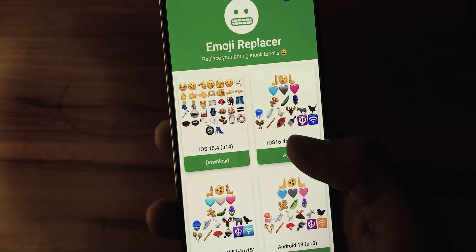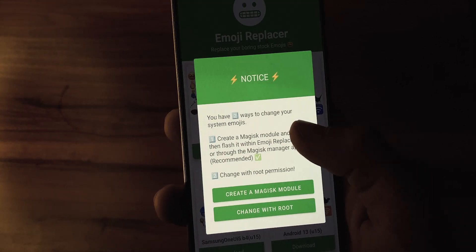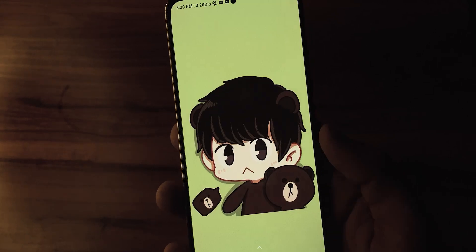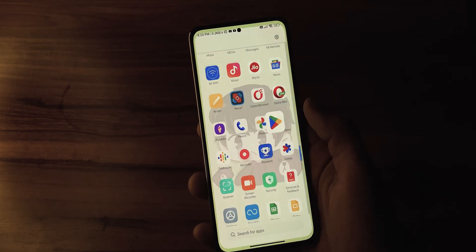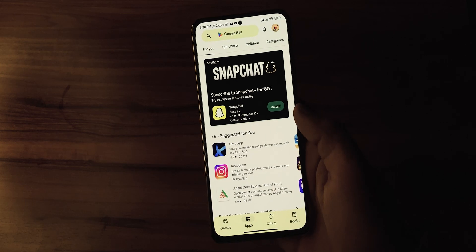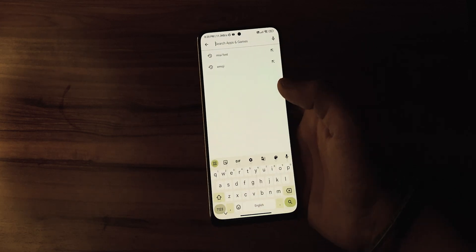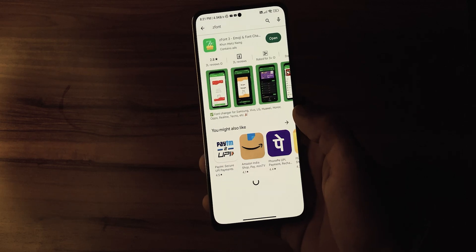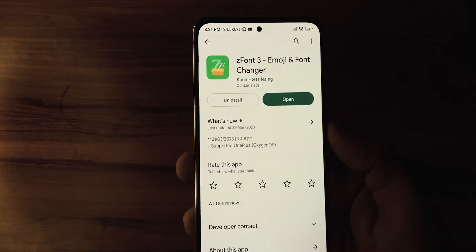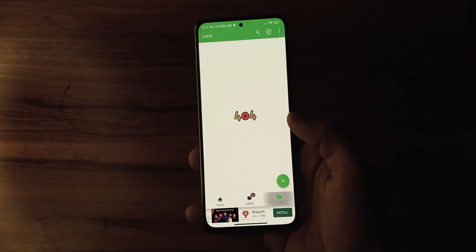Now here comes the tricky part. Unfortunately, we can't directly apply these emojis to the app as it is intended for rooted users only. But don't worry, I have got a workaround for you. We will be using an app called Z-Font which is available on the Google Play Store. Go ahead and search for Z-Font in the Play Store and once you find it, install it on your device.